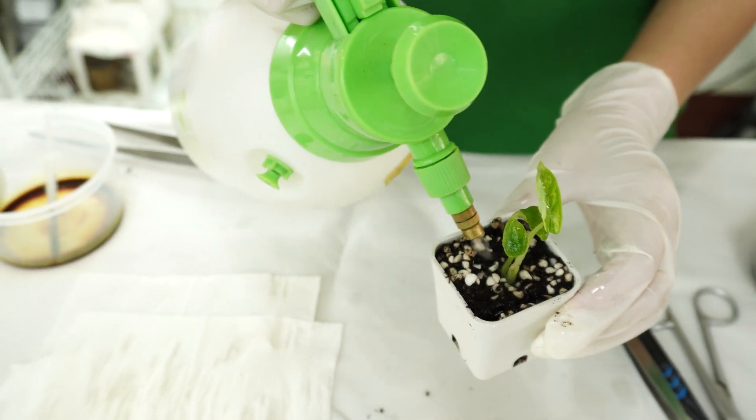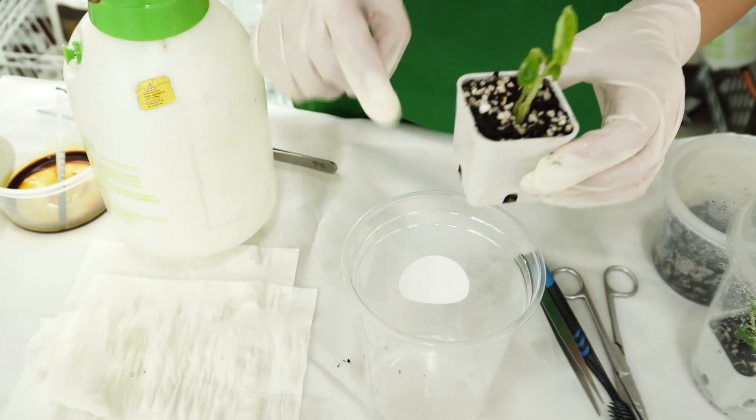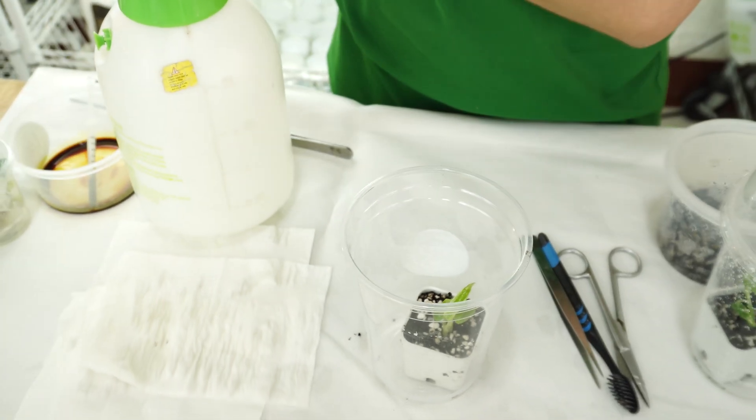Just give it this much water, then put it inside our dome plastic container or dome plastic cup and cover the lid.